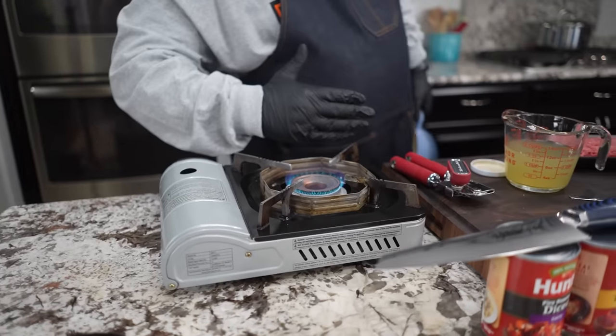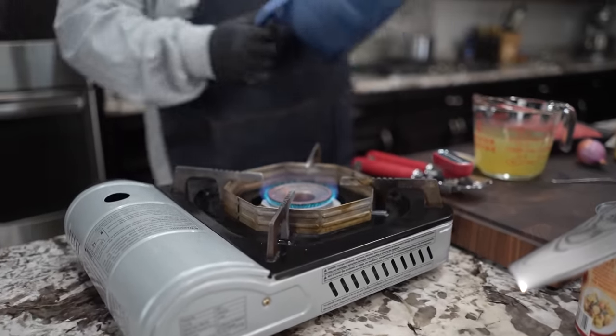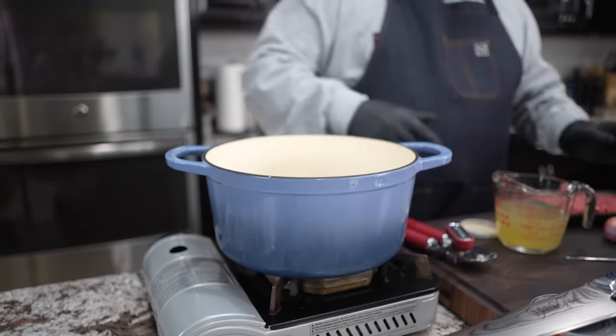Give me about a medium flame. I hope you guys can see that. Let me put something dark — that's what I say when I say medium, right? Everybody's medium is gonna be different. I'm gonna let that heat up.